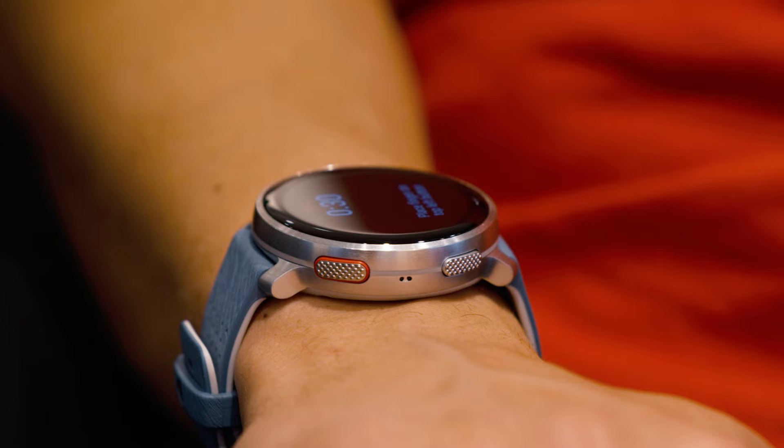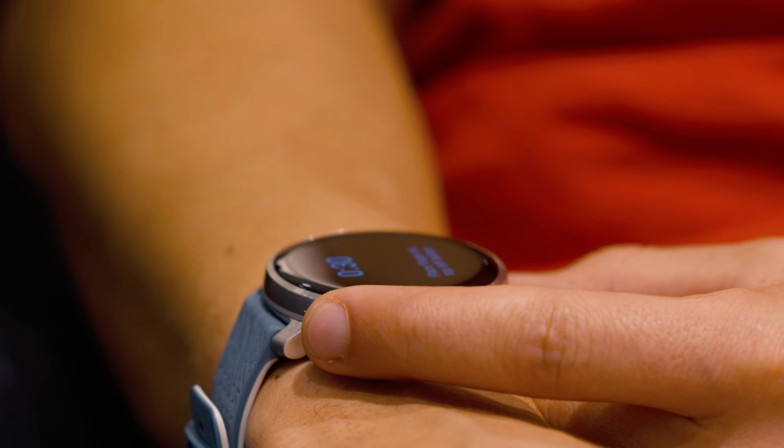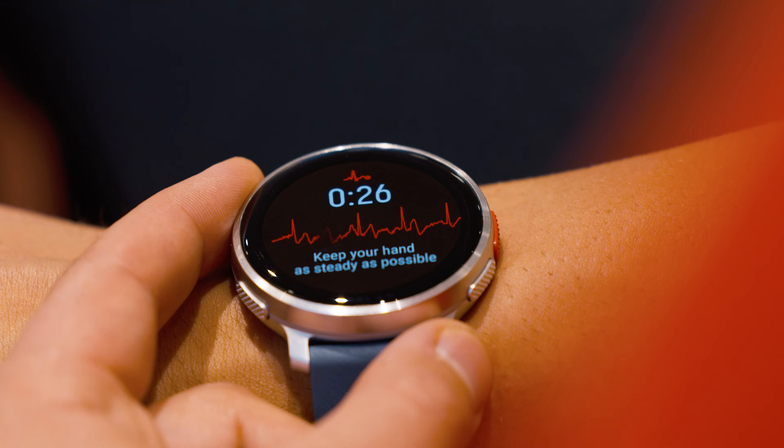When you're ready, place the index finger of your opposite hand on the top left button of the watch. You don't need to press the button. When the button recognizes your finger, the test will begin.